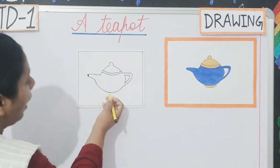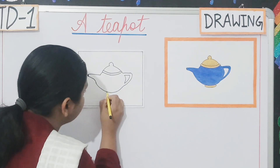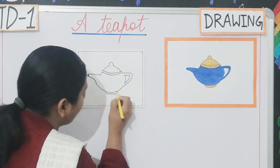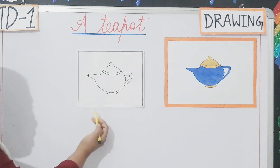And this area will be darkened a bit. Then we have to do the base part. Can you all see students? We have completed drawing the teapot.